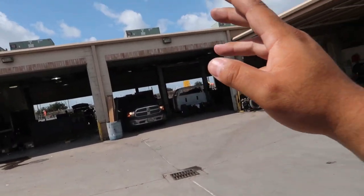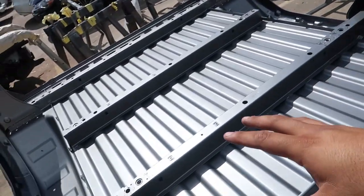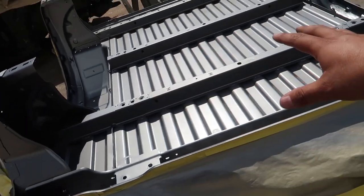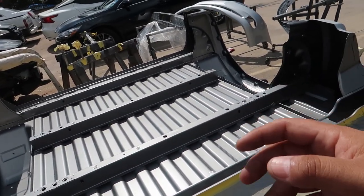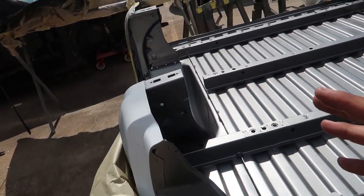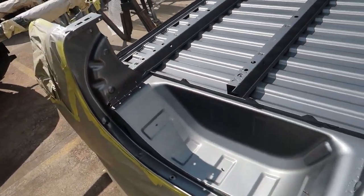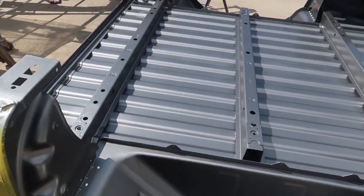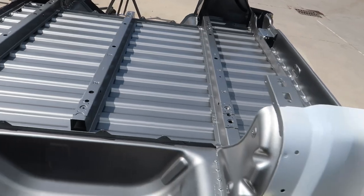We took the cab off, painted the bottom side, and we also flipped the bed and painted it. He wanted to go with a matte color. This is a small preview of what the actual color is going to be, but there is a twist. This is the matte finish to the underside of the bed — a preview of what the actual color is going to be.